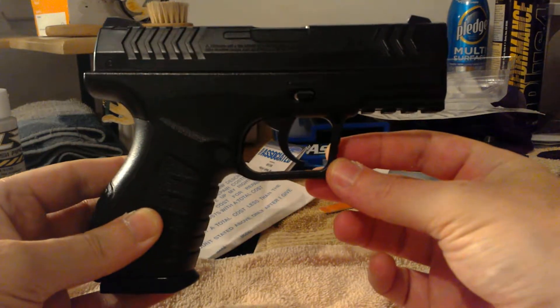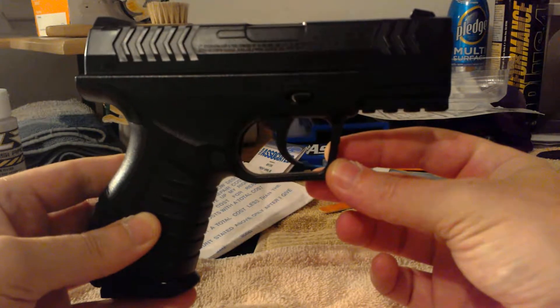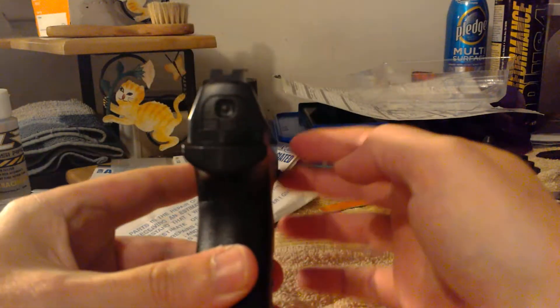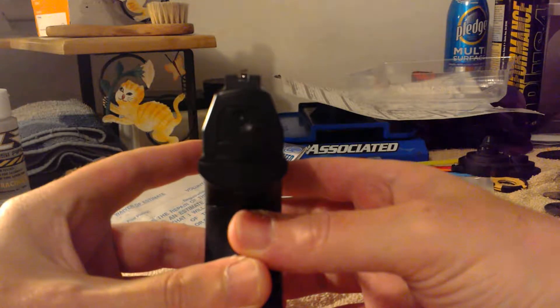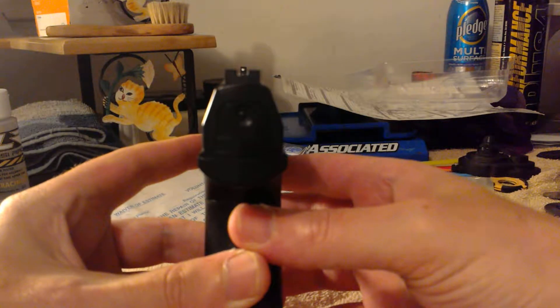I shot this gun earlier today after I got it and opened it up — I didn't film it because I just wanted to see how it shot first. It's very accurate. You can hold your sight on that little black dot on the wall and pretty much hit it. You might shoot down just a little bit, so if you hold it up a bit you'll center your shots pretty well.